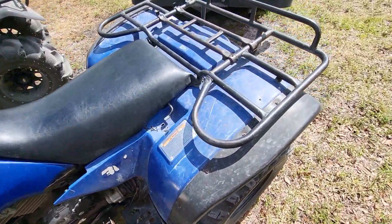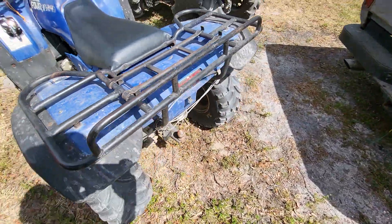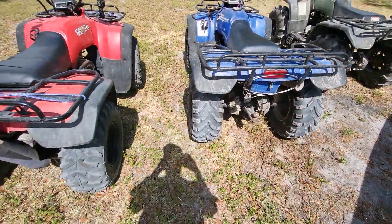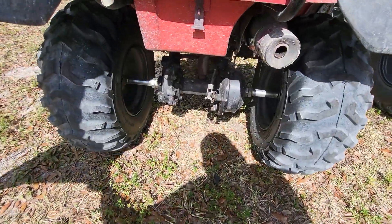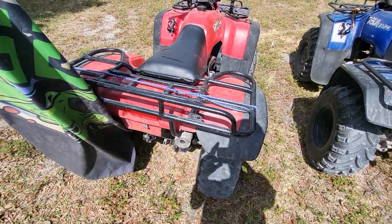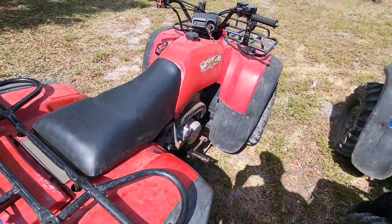This is my '91 Fourtrax — ain't nothing really done especially to it, just a four-wheel drive 300. This one here's got a brand new rear end under it. This is a two-wheel drive '89, I believe it is.